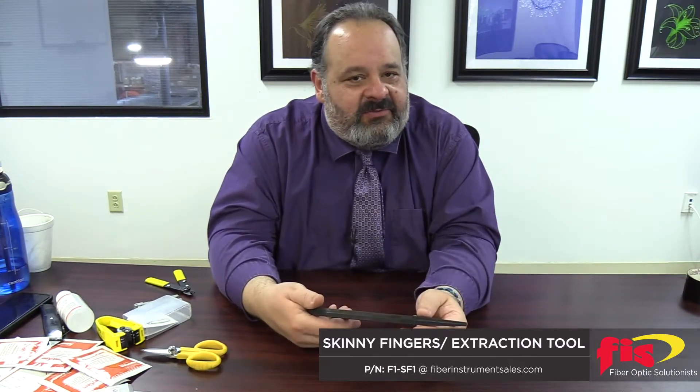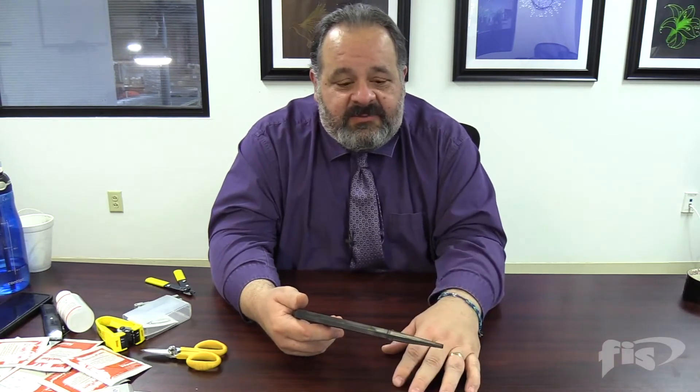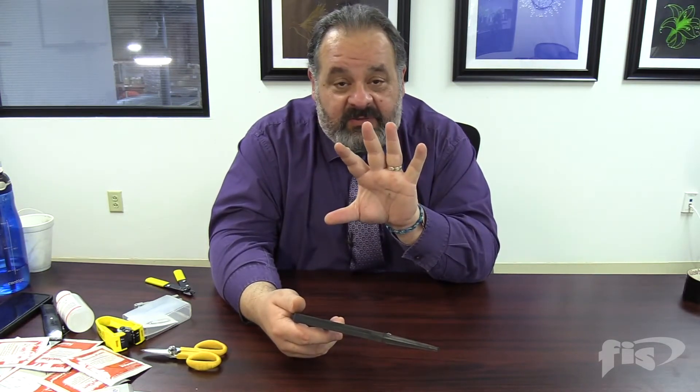Nowadays more and more we're seeing higher density counts in fiber. We're seeing new connectors come out, smaller connectors, and sometimes when we have to get our hands in there to pull out a connector it can be difficult to get the right one — we'll grab a couple. Look at these hands; I could probably grab about six with one finger.